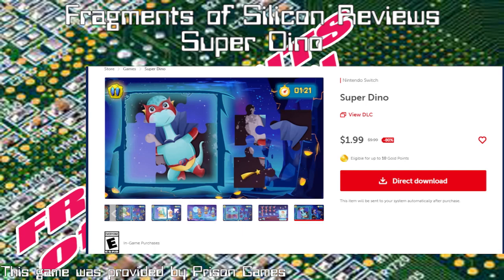$1.99 is fair. For 10 bucks I would find a real baby's first jigsaw puzzle — for $10 you could probably buy an actual jigsaw puzzle. That's what I'm saying: go find an actual jigsaw puzzle and give your kids some tactile experience.